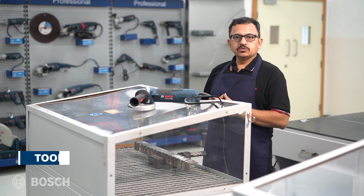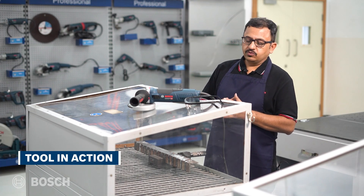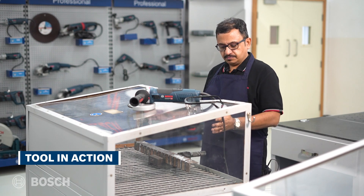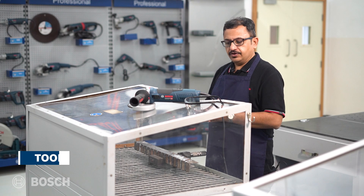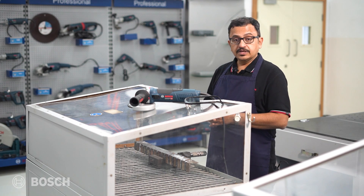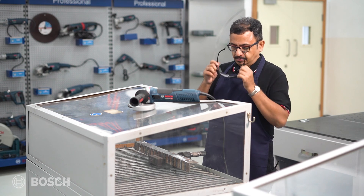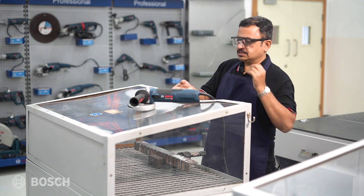Let's have some action with the GWX17-125S. We're going to do some grinding on this metal plate. Before that, some safety — let me put on my safety glasses, and then we go.